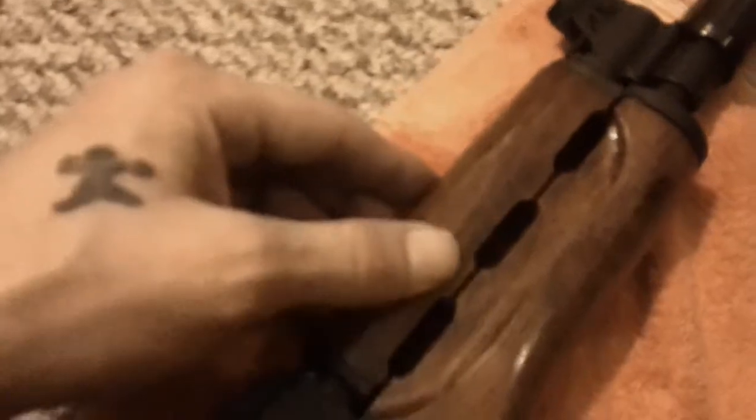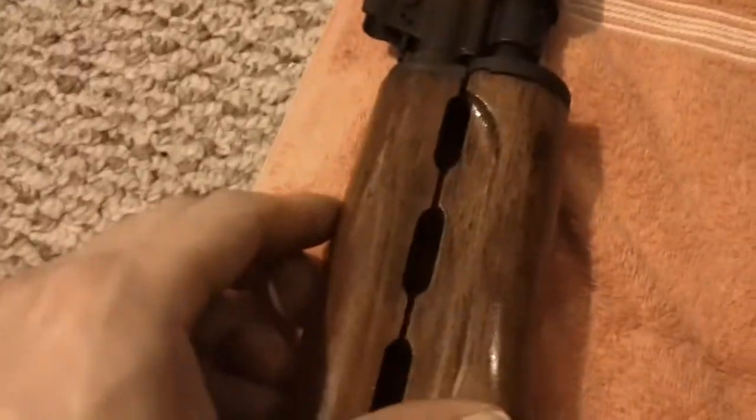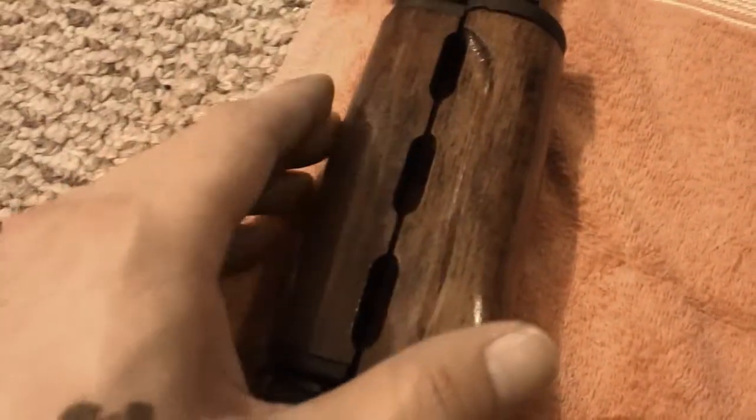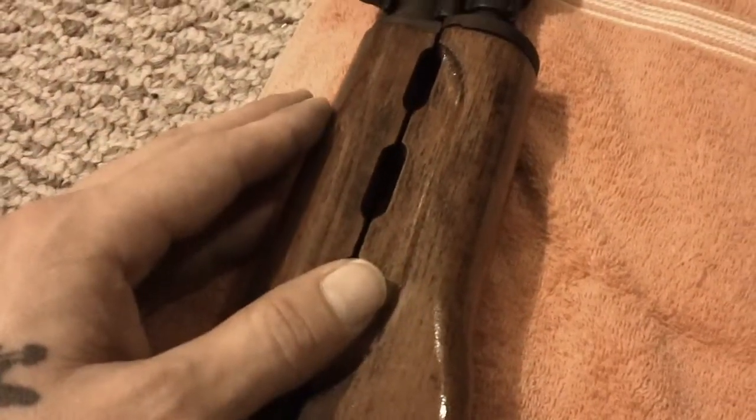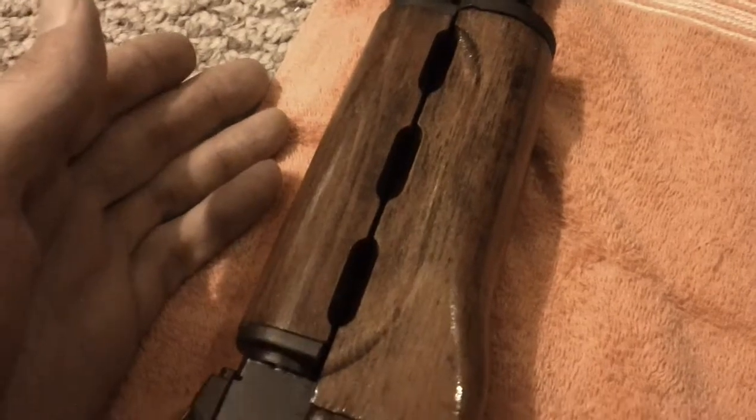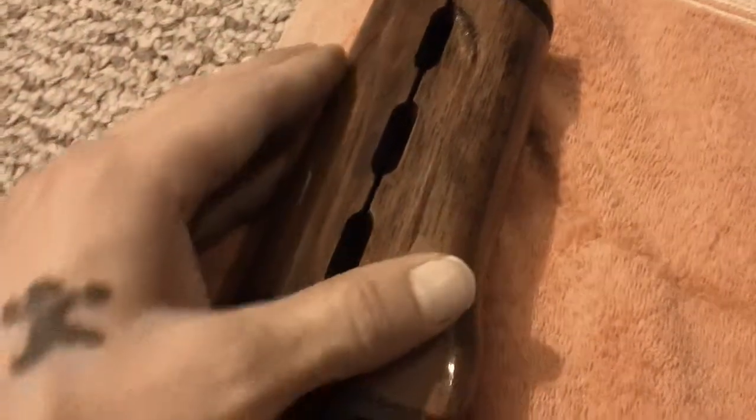I definitely couldn't stand that unfinished wood. It started to soak up oils immediately — it was like a sponge. I could not live with that; it was just horrible. I left some character in it — you can see all those little bumps in there. Thank you, rifle package.